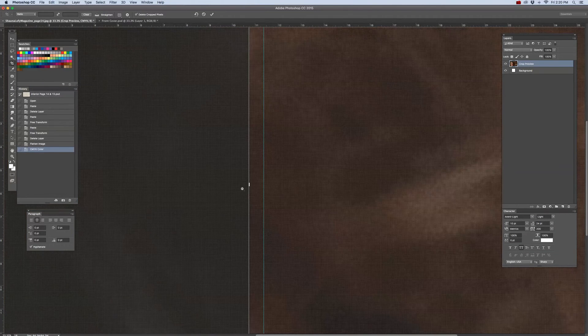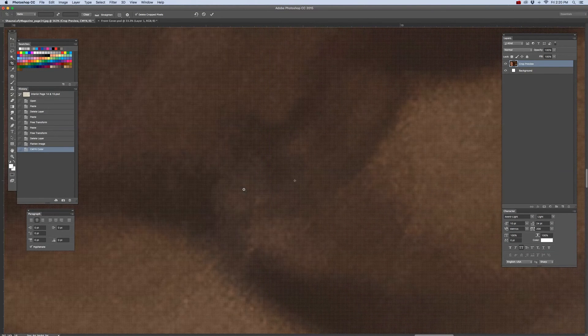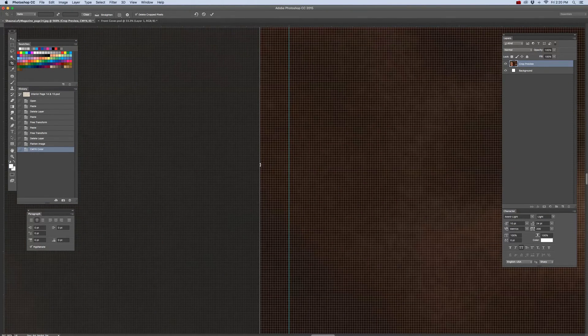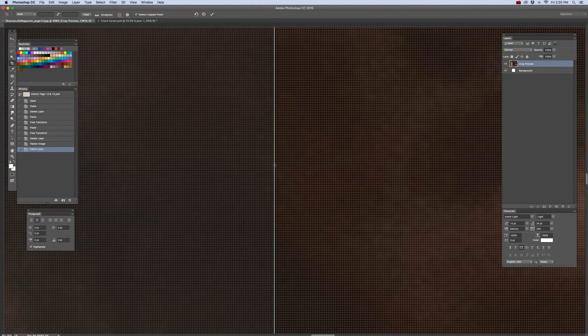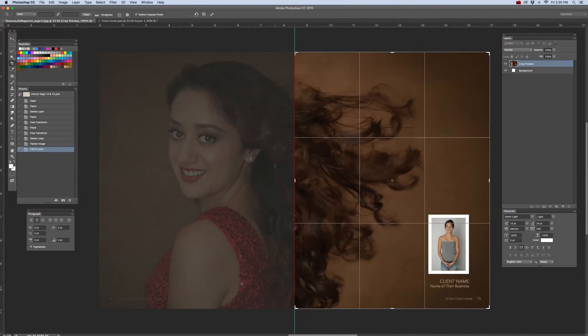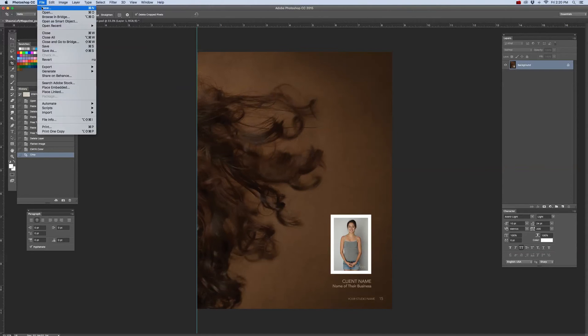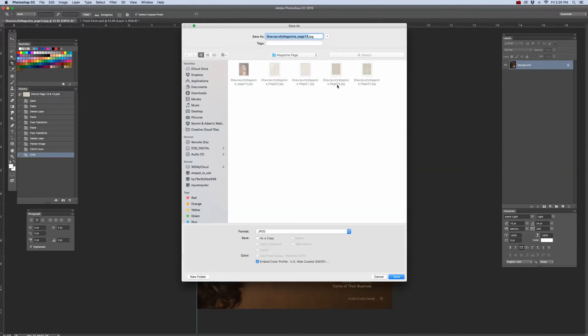Zooming in to make sure that I am getting it exactly on the center guide, and clicking and dragging it over right to 8.5 inches. Command-0 to zoom out, and click Enter or Return on your keyboard. Again, we're going to go to File, then Save As. I'm going to change this page number to page 15. Make sure every page number is different, corresponding to the page that you're cropping. Format should be JPEG, and click Save.